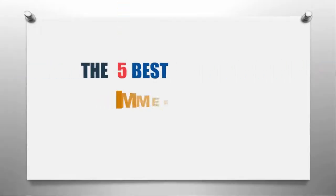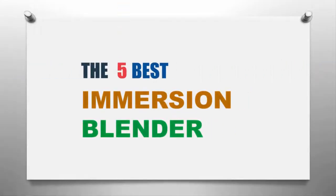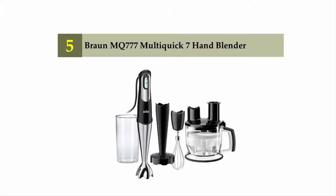Our Home presents the five best immersion blenders. Let's get started with the list. Starting off at number five: the Braun MQ777 Multi Quick 7 hand blender.